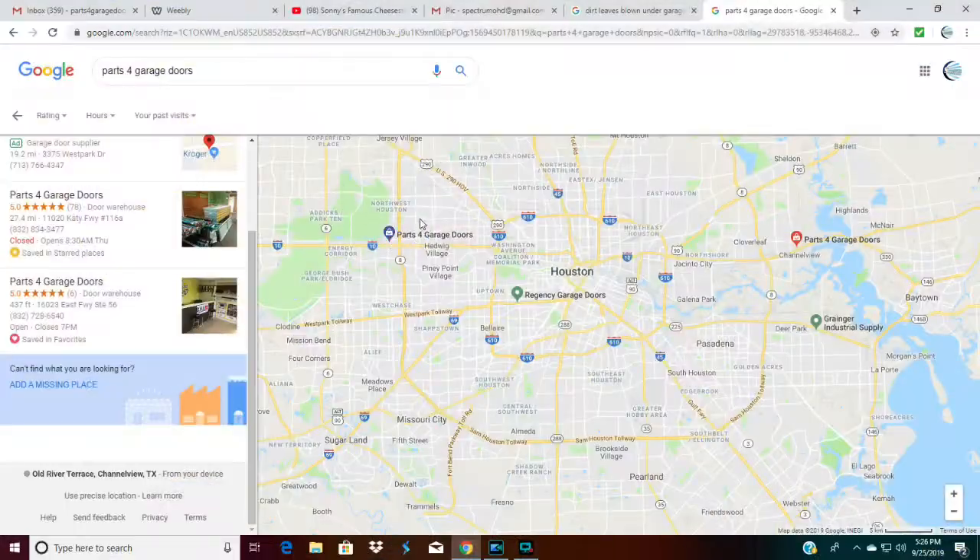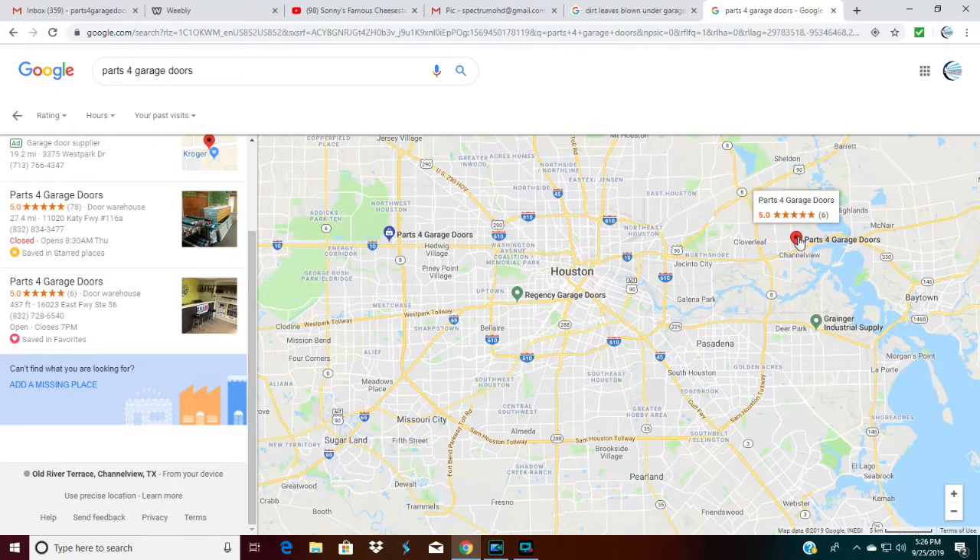If you get a chance, come visit one of our store locations. We're located on the Katy Freeway just west of Beltway 8 for our Houston location, and in Channel View just east of Beltway 8. When you come in, our helpful staff will answer all the questions you have — please feel free to ask anything. We want to make sure your project goes efficiently and safely and that you pick up the exact parts you need.